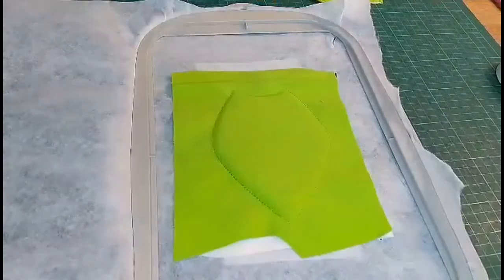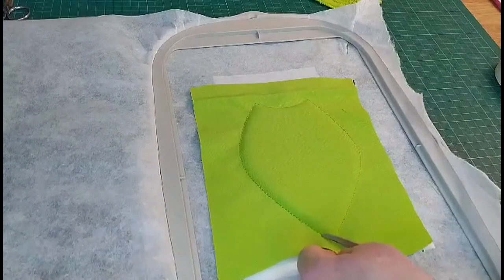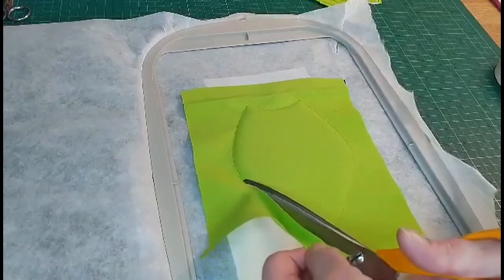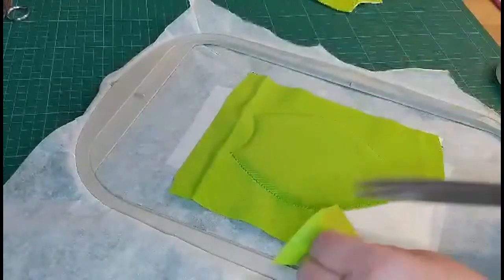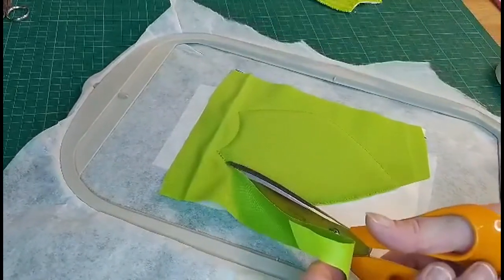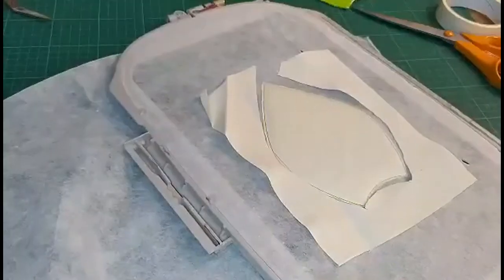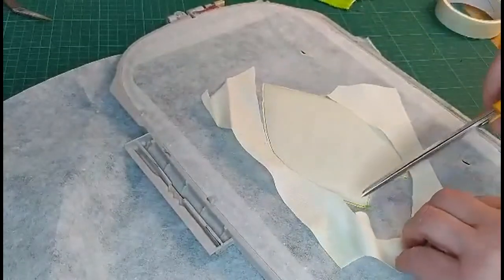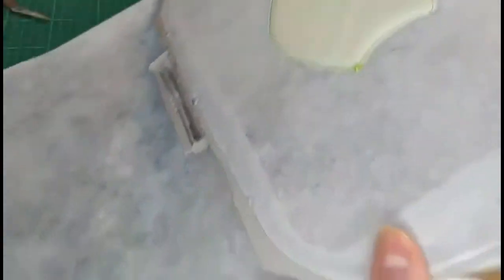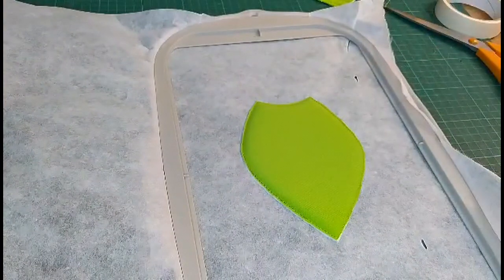After you've sewn around the petal, we'll take it off the machine again and we'll trim around the petal. Same with the back — turn it all the way around. That's the back, the lining, and that's the front. So you're ready to put it back to the machine now and carry on with the design.